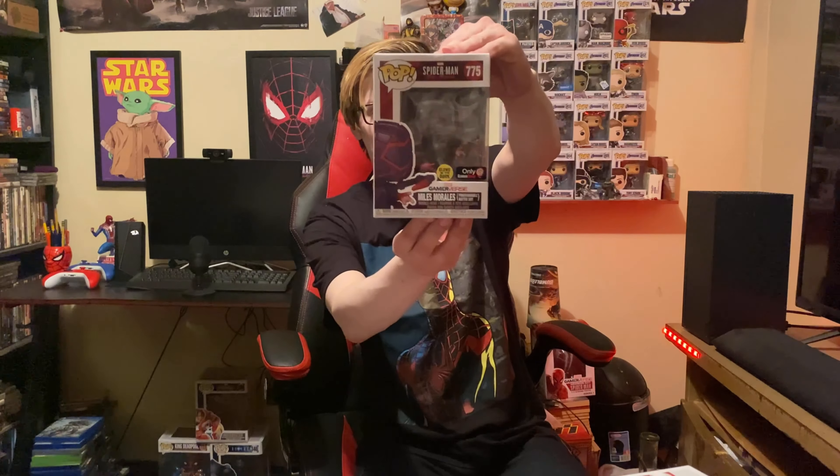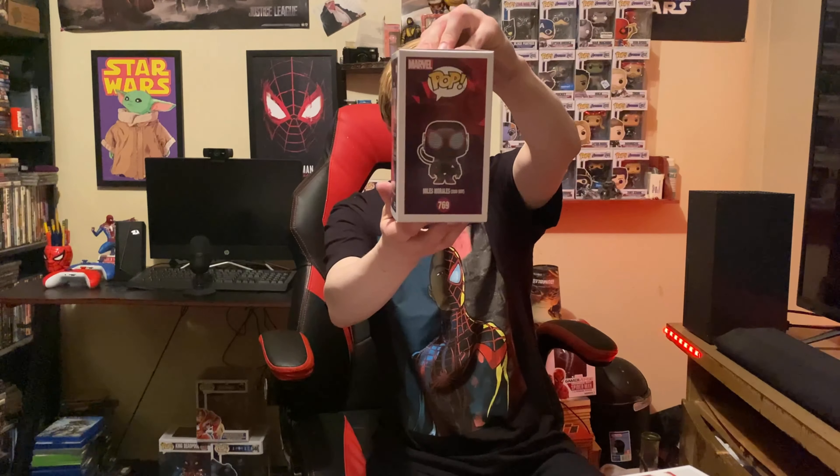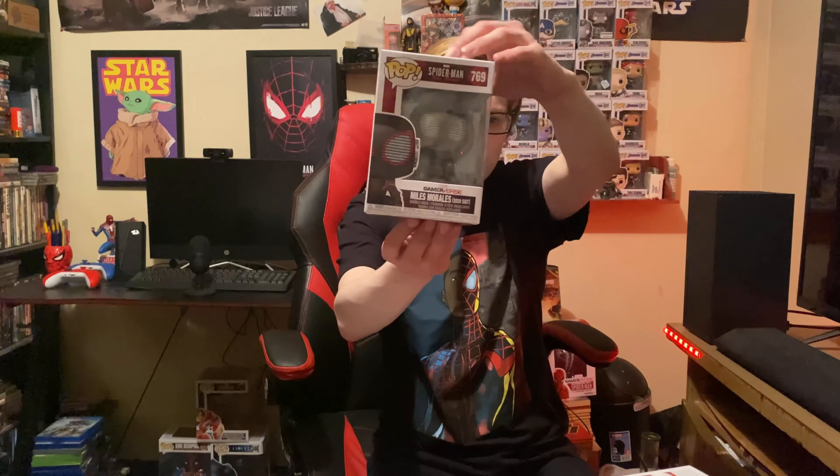Programmable matter suit — that is the front, we have the side. This one is actually exclusively only at GameStop, shout out to GameStop, and it glows in the dark, so that is pretty cool. This is the 2020 suit — that is the front, and that is the side. It's got him rocking his headphones. The 2020 suit.